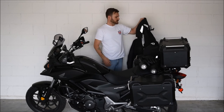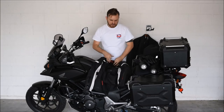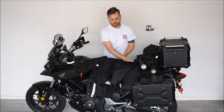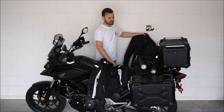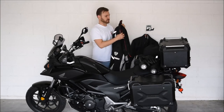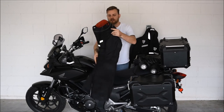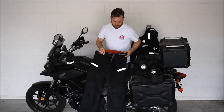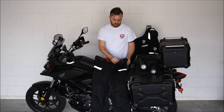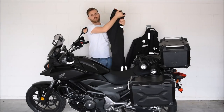For the jacket and the pants, I went with Revit. This is the Revit Outback jacket, and it has three layers for cold protection and wet weather protection as well. I very much enjoy it because it has a lot of storage and a lot of breathability, so I look forward to wearing this along the way. For the pants, I went with Revit again — these are also the Outback style. It comes with three different layers of protection for cold weather and for the rain, and they're quite comfortable wearing them.